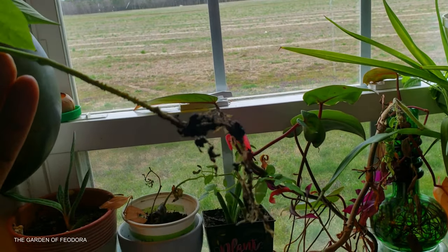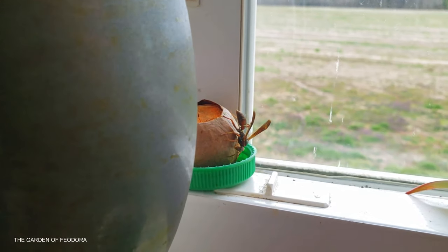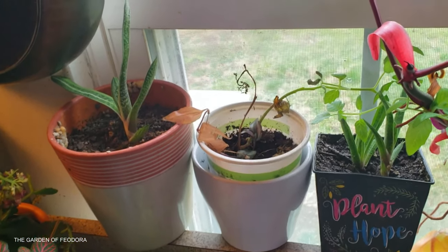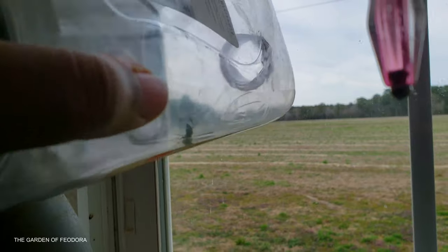So here it is. I have one. Roots look decent. And what are you doing in here? No, no, you have to go. Come on, get in there. Get in there, Joker. All right. Awesome. Got him.